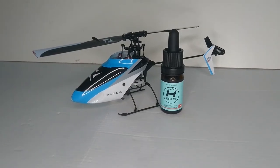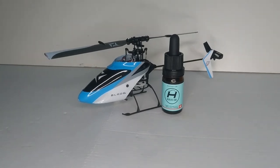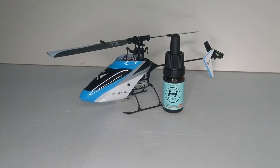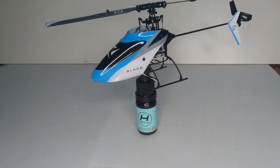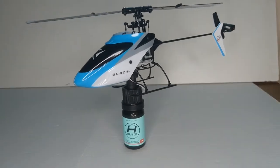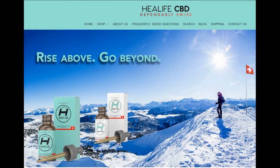I'd just like to take a moment to talk about our sponsor HealLifeHealth.co.uk. Heal Life offer the cleanest and purest CBD oil on the market. It's absolutely fantastic and I use it daily just to help with my tremors with my hands, which helps me make my videos — because you need a steady hand with these RC helicopters. If you'd like to support the channel, go ahead and use coupon code RCLOBOTICS and get 15% off your order.